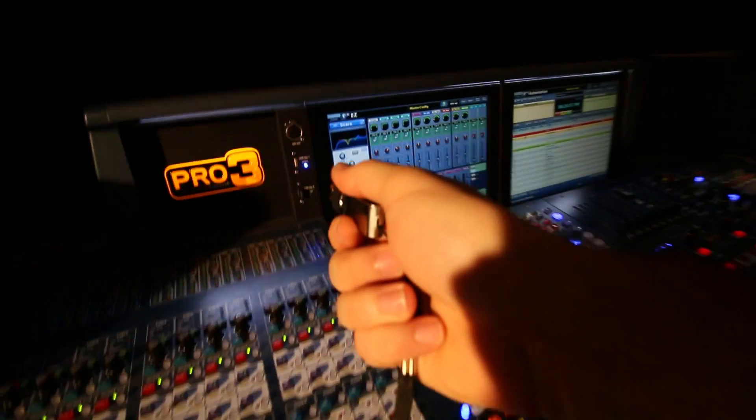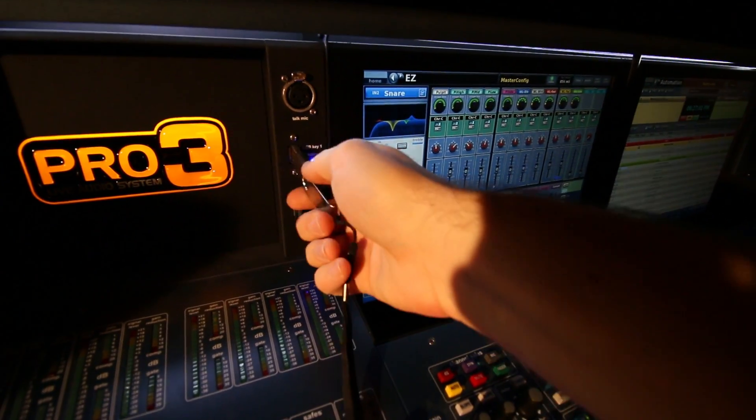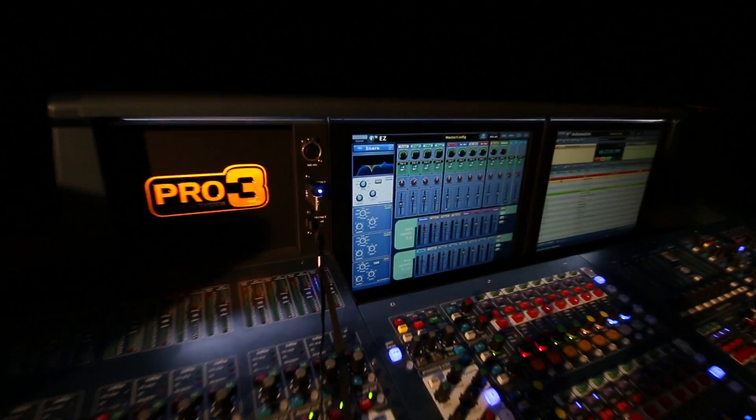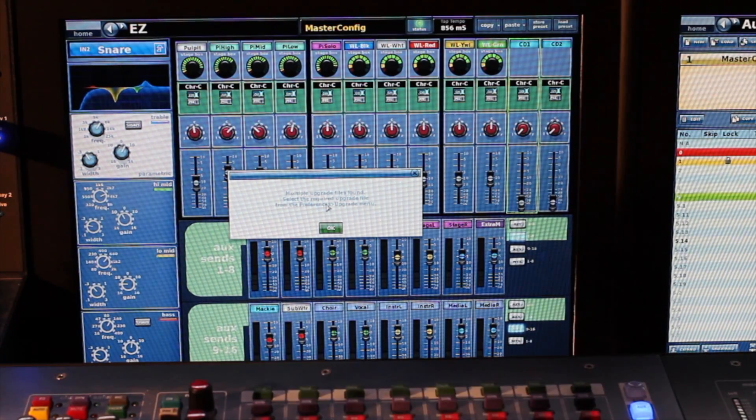Take the flash drive and plug it in. As soon as we plugged it in, I saw that thing pop up right there. It says multiple upgrade files found — select the required upgrade. That's because I had multiple files — I had that other file in there.